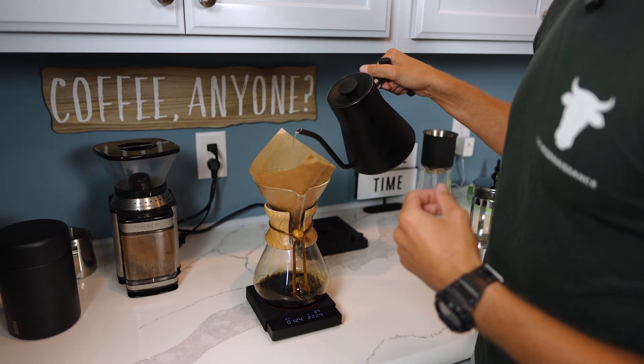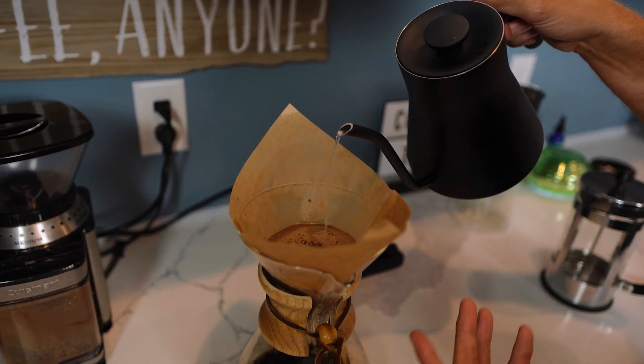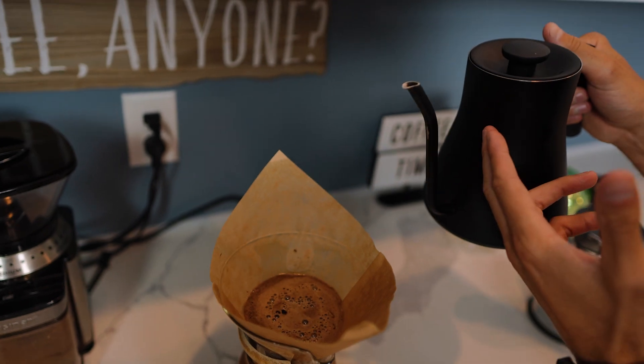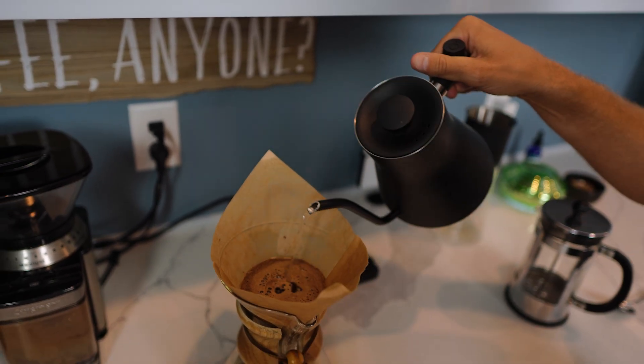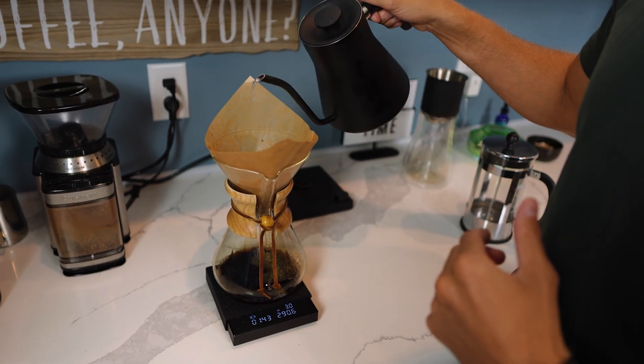This is just a nice steady pour — we're about halfway, a little over a minute in. This coffee is coming in contact with the glass. We're using filtered water that's been heated with a stainless steel kettle. We're using a non-chlorinated paper filter.